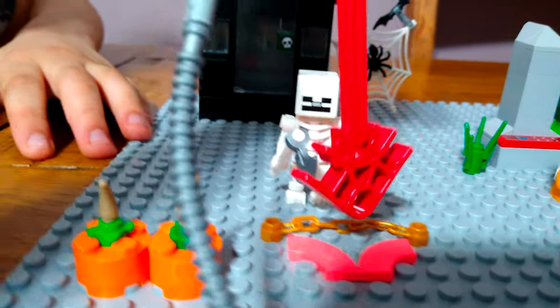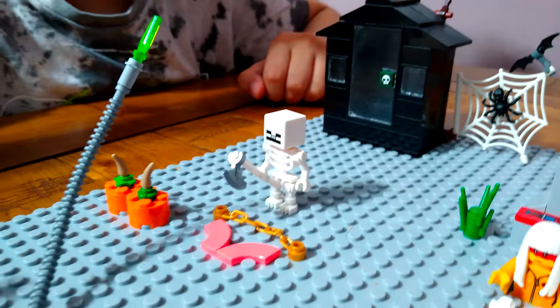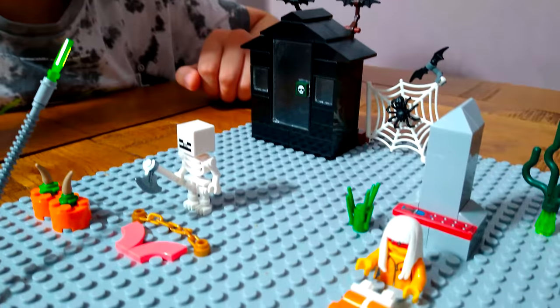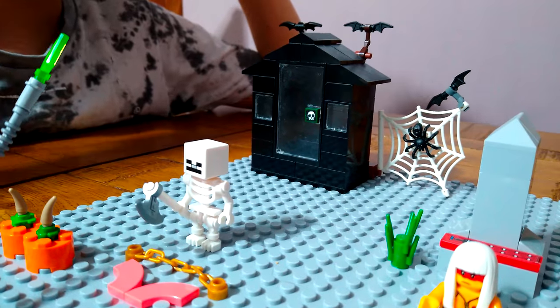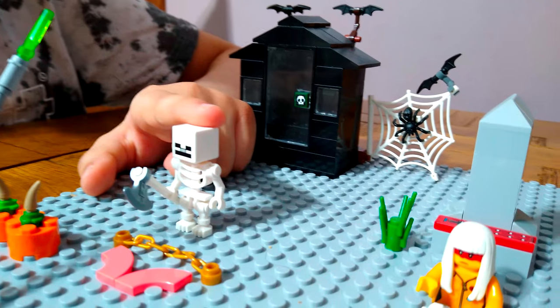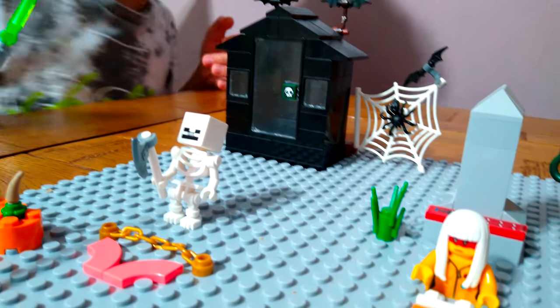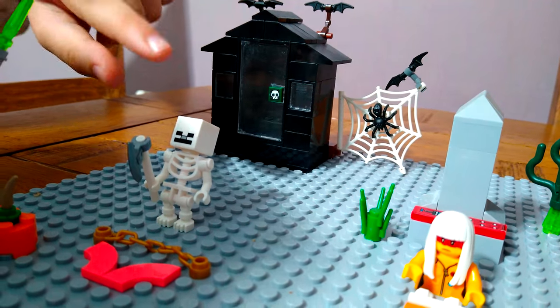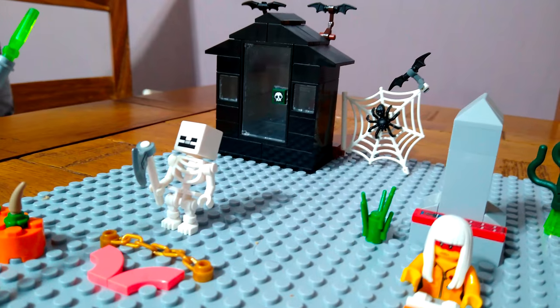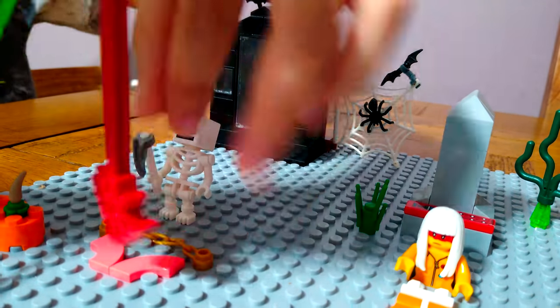This is supposed to be a symbol, and this is a chain - the skeleton is trying to say something in his language. I think he's probably saying 'scary Halloween,' not happy Halloween, so let's mix that up.